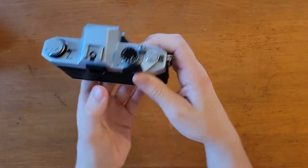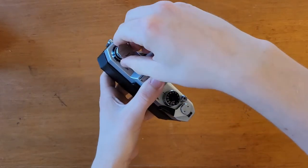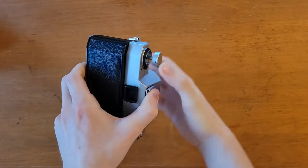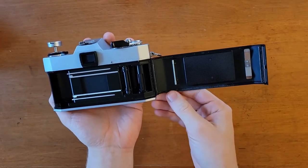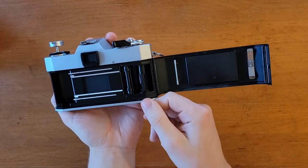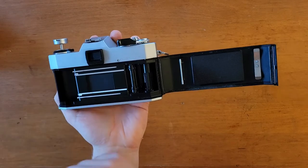To open the back of the camera, it's very similar to most other vintage cameras in that you pull up the film rewind knob like so, and the back will pop open. You've got the pressure plate, the take-up spool, a guide rail, your shutter, and then the compartment for the film canister.